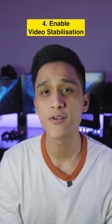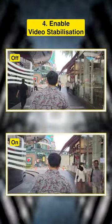Number four, enable video stabilization. Here's the difference between it being turned off and turned on.